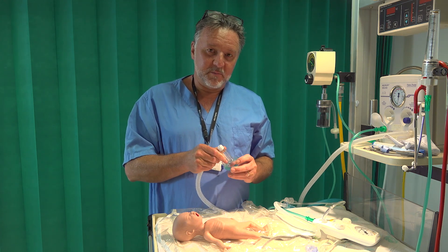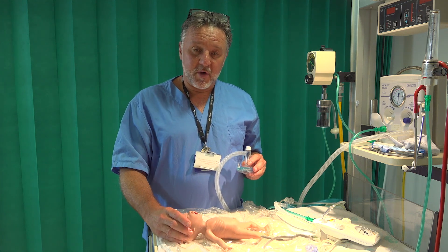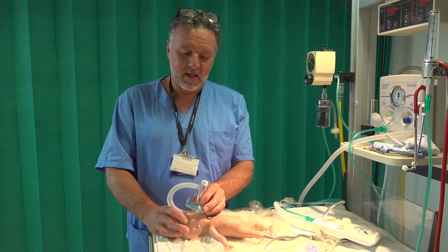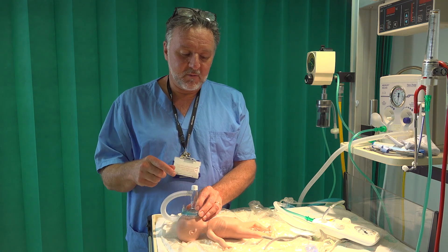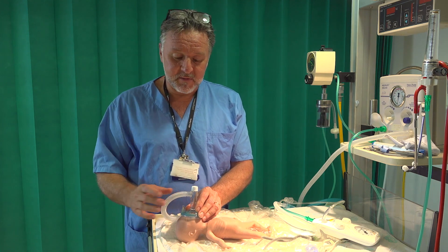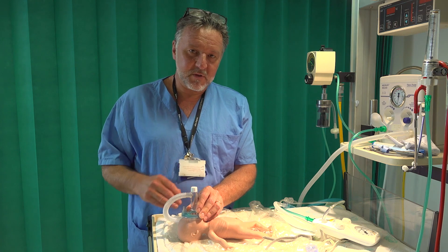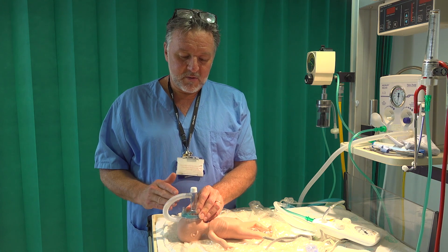In recent years it's become clear from observational studies that most babies born early are actually breathing by themselves by the time they reach the resuscitaire. Unfortunately we do like to support them with CPAP, but if you apply a face mask to a baby who's breathing spontaneously, through the trigeminal cardiac reflex you can induce apnea. So having alternative means of CPAP provision that avoid the use of a face mask is probably a good thing.